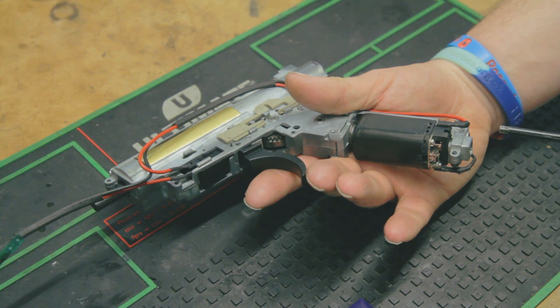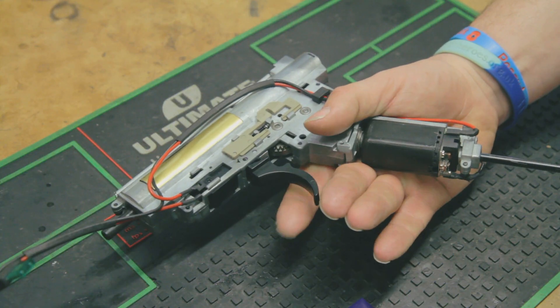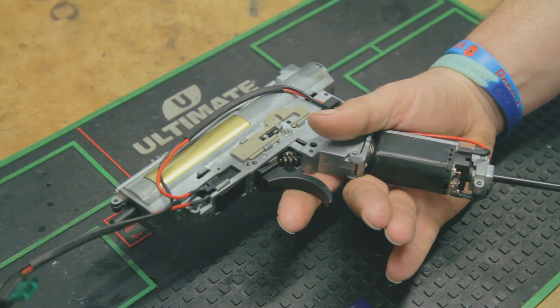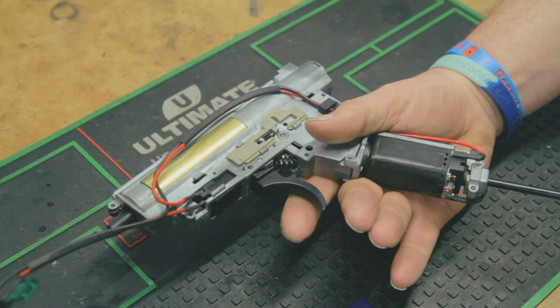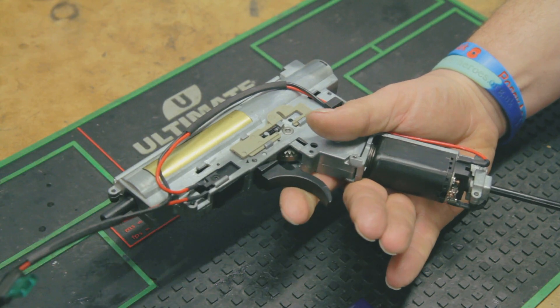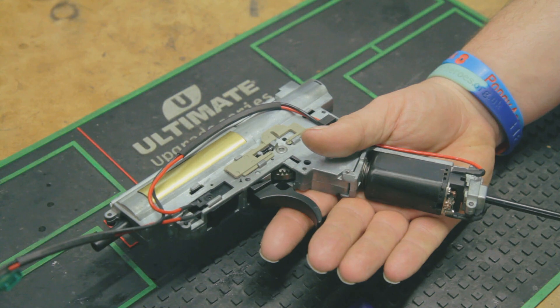We're going to put the allen key into the motor height adjustment screw at the bottom of the motor cage. So that we can show you what the gearbox sounds like, we're going to go way too far — obviously don't do this to your own gun at home. The motor is now way too high, so in small increments we'll turn the motor screw anti-clockwise until the motor is no longer making that horrible sound.